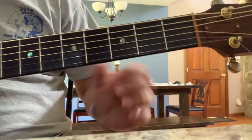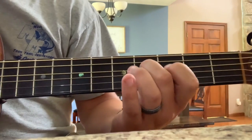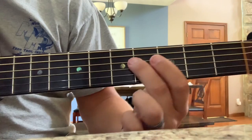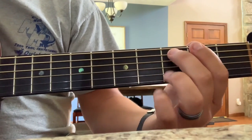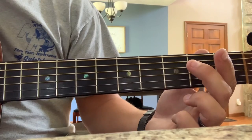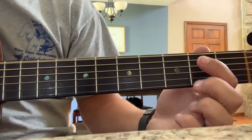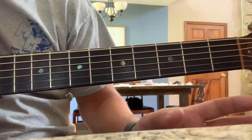Now for that little lead lick: two to four to three to open. Then you're going to pull off on the A string, and then you're going to hit your top string — like that. It's really similar to how the lick is played in the intro.